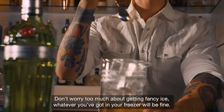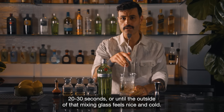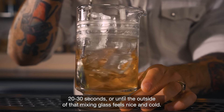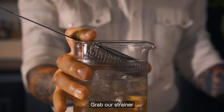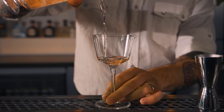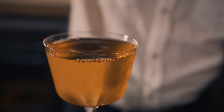Don't worry too much about getting fancy ice — whatever you've got in your freezer will be fine. People always ask me how long to stir a martini for: 20 to 30 seconds, or until the outside of that mixing glass feels nice and cold. There we go. Grab our strainer and our cocktail glass and just strain that cocktail into our glass. Beautiful.